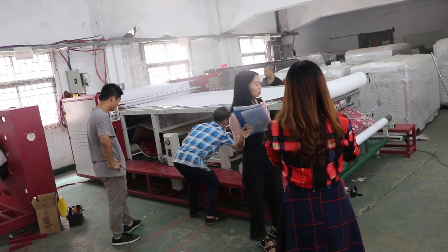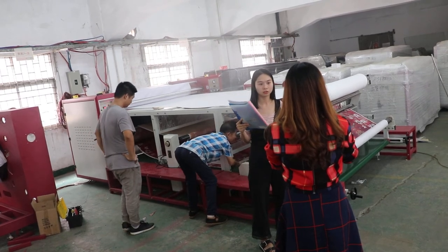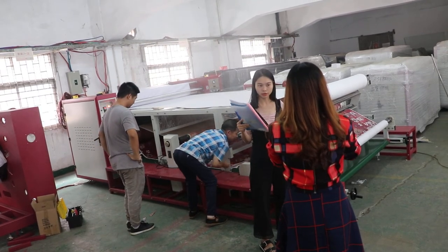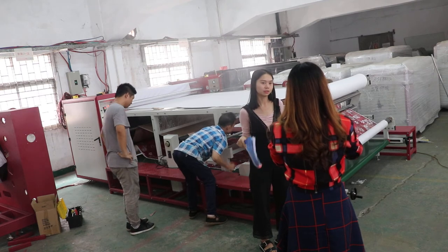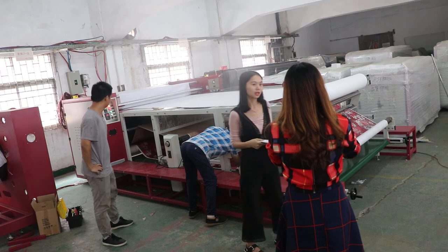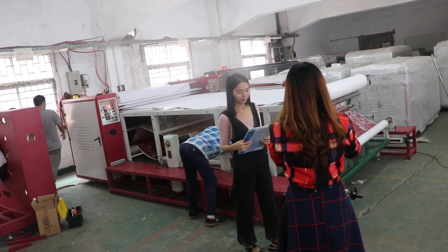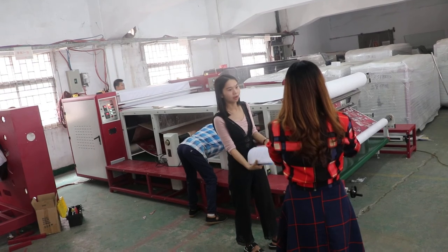As more and more users try to decorate their fabric with a roller press, your choice and response to it is more important. Many users have become experts in this area, and they have even surprised us.